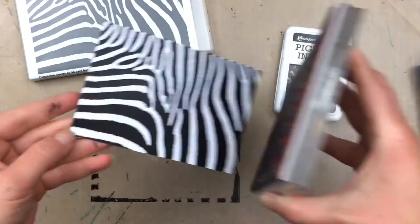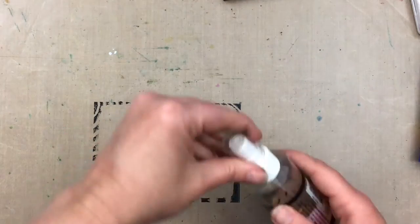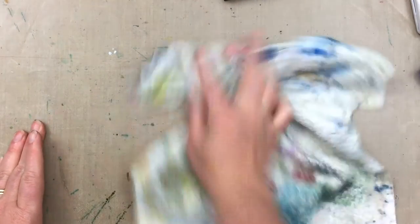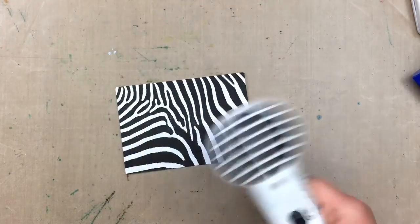And here's my stamped image. I just need to clean up my mat, so I'm using some stamp cleaner to wipe over and get all the ink off the mat. Because I've used a pigment ink, I want to make sure it's dry, so I'm going to dry it with a heat tool before I go on to the next step.